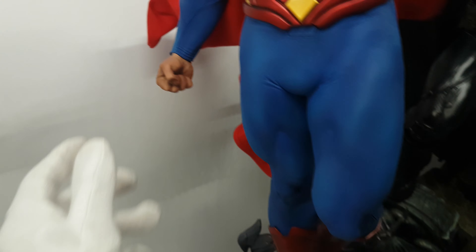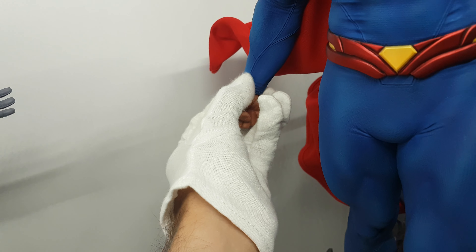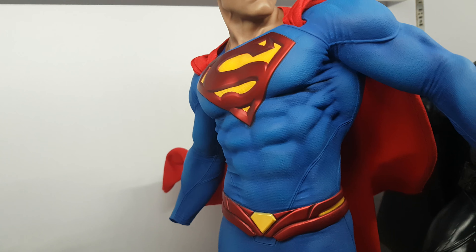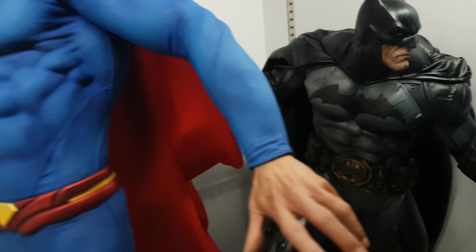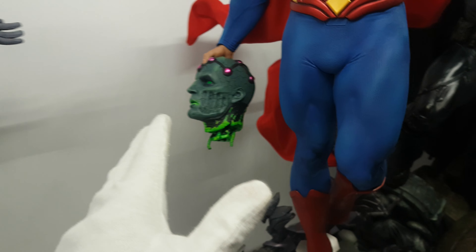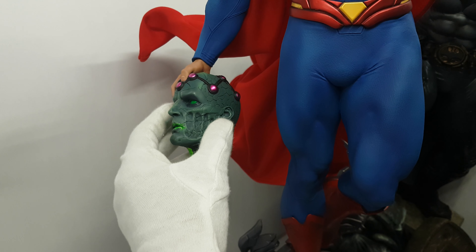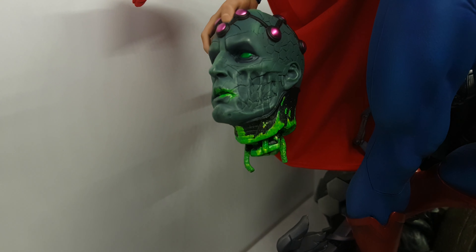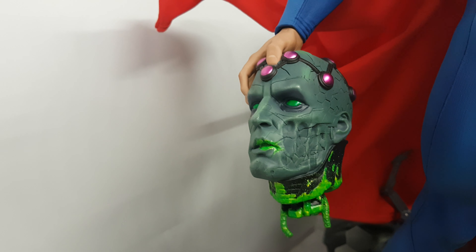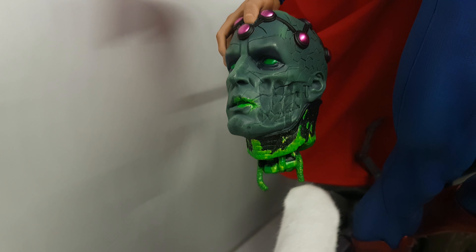I'm going to try putting on the Brainiac head accessory now — I've never tried it before. It does look better with it, definitely. But I don't like the paint job on the head because if you buy a Brainiac statue you don't want that quality paint job. It can be better. And you can see there's a mark where he punched the head.